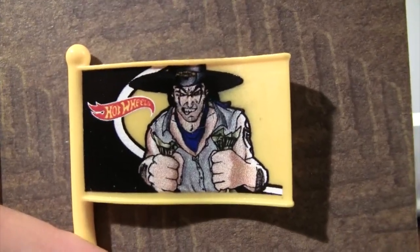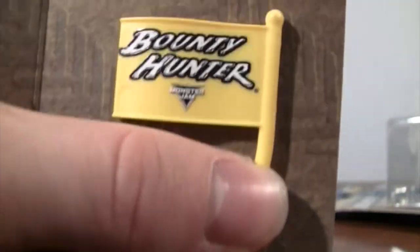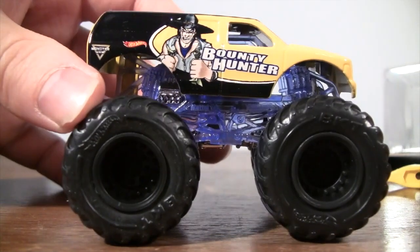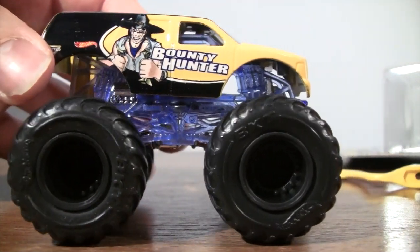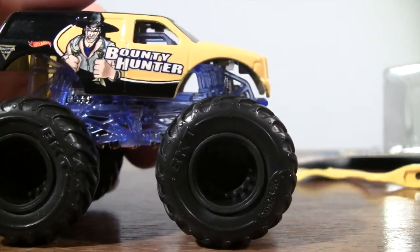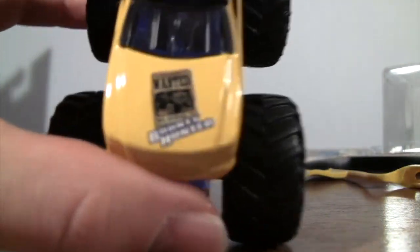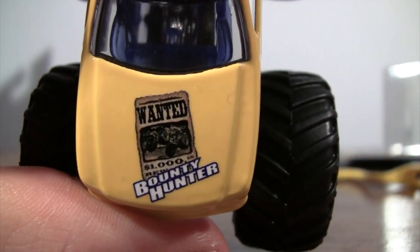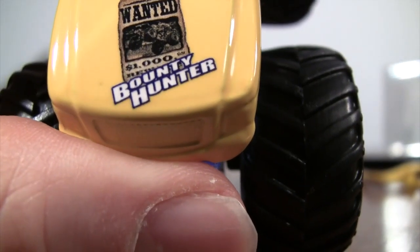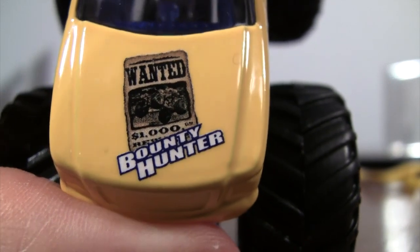The Bounty Hunter. Let's take a look at Bounty Hunter. There's the new Monster Jam logo, Hot Wheels logo, and the BKT Hot Wheels tires. On the side it says 'Wanted' with a picture of Gravedigger — Bounty Hunter — a thousand dollar reward for the Gravedigger.